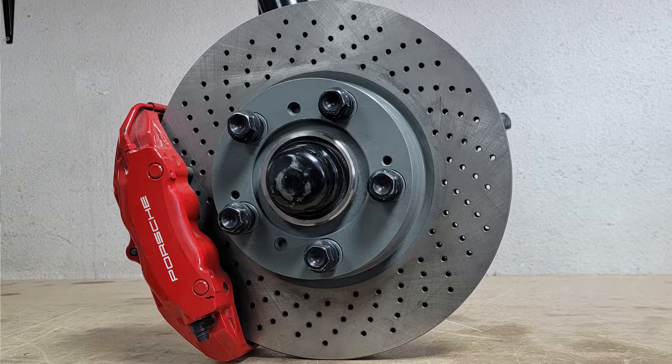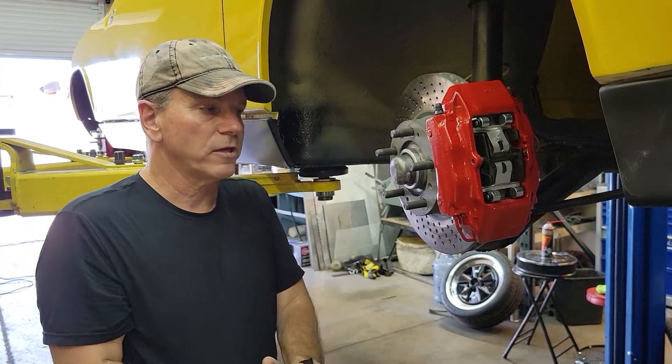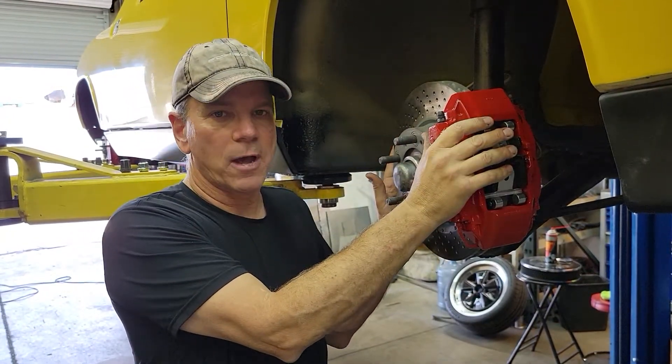Obviously you've gone to five-lug. For those people that are running four-lug and want to remain four-lug, I can understand that, but I don't really have much of a solution for you, because with the bigger calipers — which I'll talk about here in a second — you really need to have a rim that's going to be able to accommodate it.